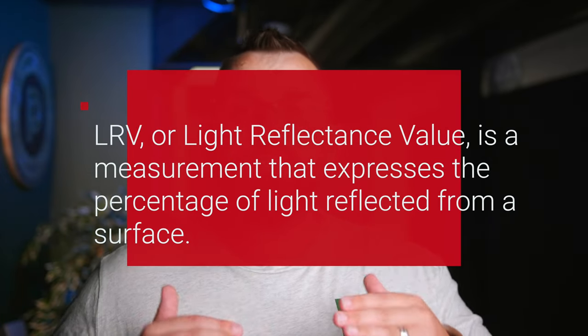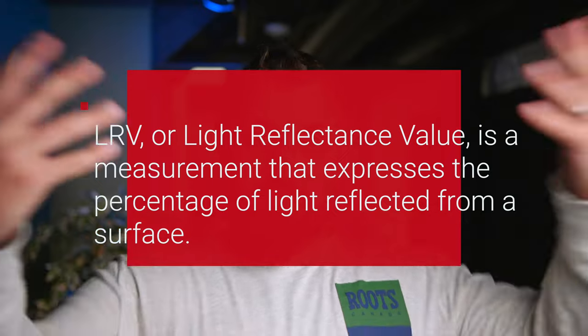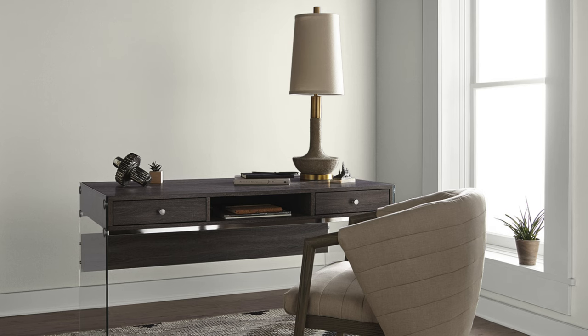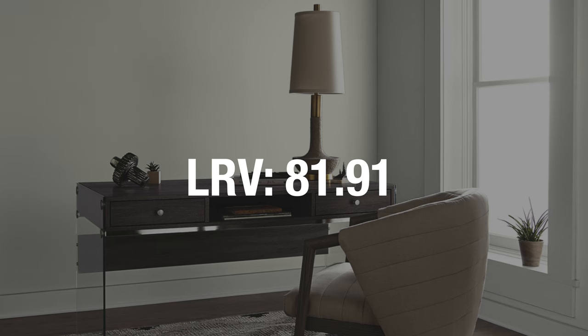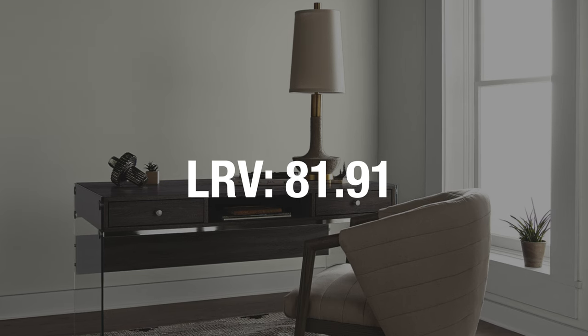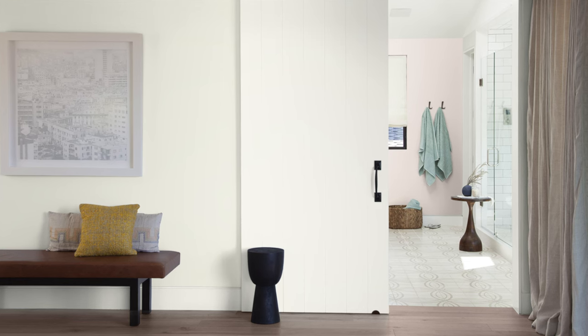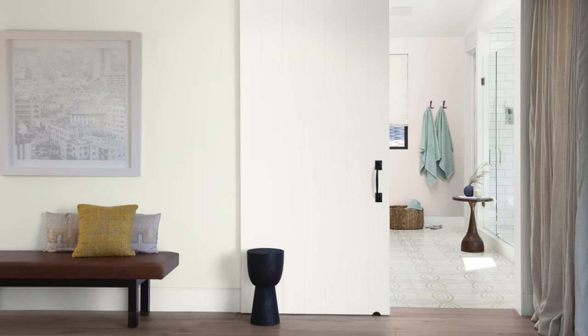So if you're new to the channel, welcome. LRV is something that I talk about all the time — it stands for light reflectance value, which is the percentage of actual light that reflects off of any paint color. You can think of it as a lightness scale from zero to 100, zero being black and 100 being bright, perfect white. Swiss Coffee is around an 82, like 81.91. That may not sound super bright — there's still 18 points away from 100 — but in the paint world that is quite bright. It just has a subtle softness that makes it so pleasing to the eye.